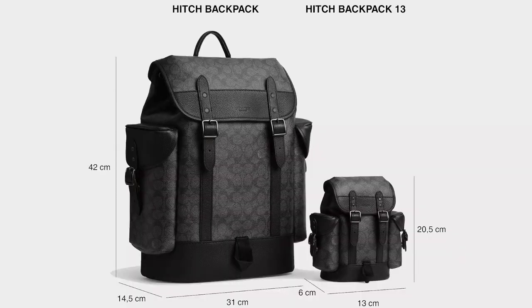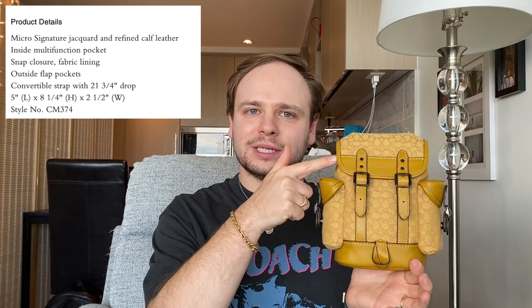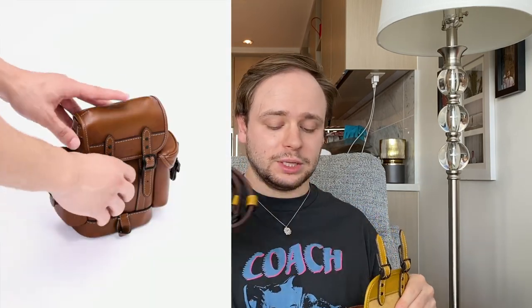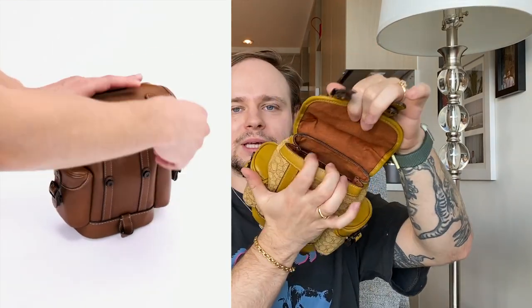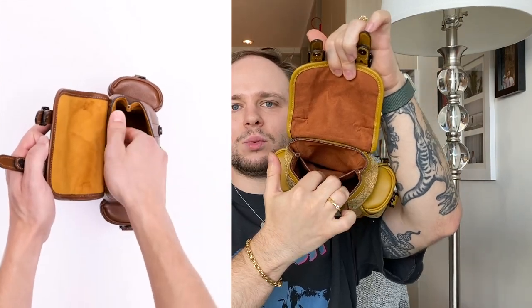Let's start off with some dimensions. This is a micro bag — it is very, very small — but it does fit quite a bit. It is five inches in length, eight and a quarter inches in height, and two and a half inches in width. It can fit all of your daily essentials and fits most phones. I have the iPhone 11 and it fits no problem. It has quite a roomy inside.